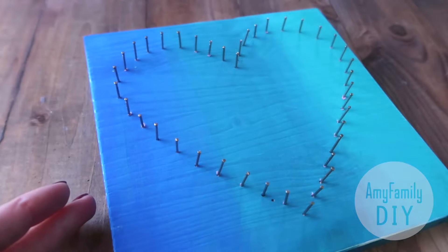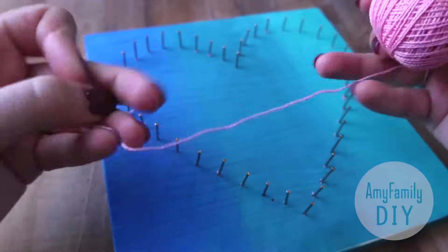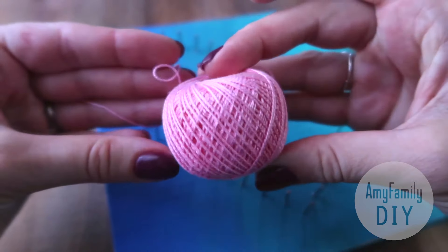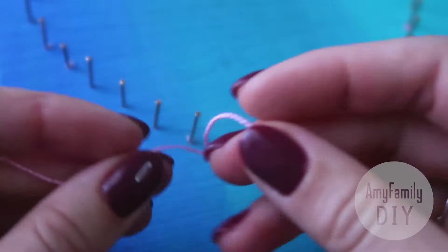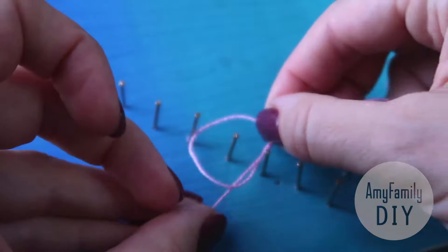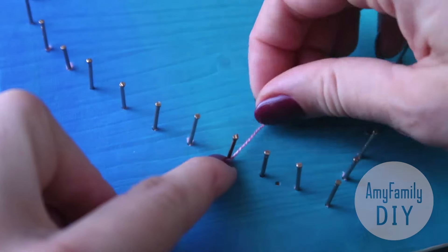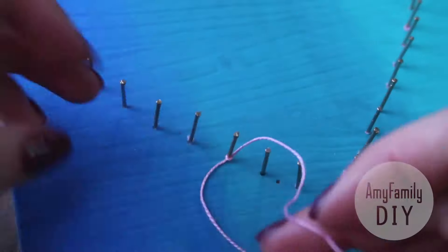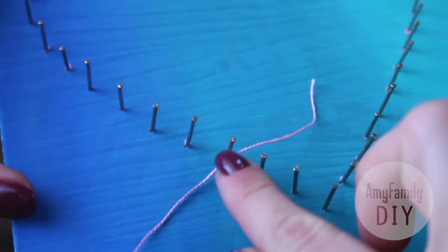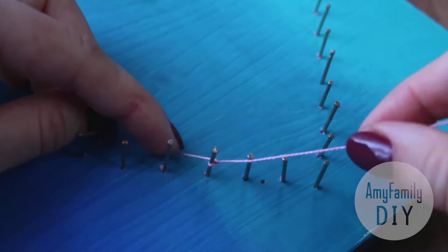Now let's move on to the final stage. It's best to use a smooth cotton string for this, like Gamma Iris, or any other ones that are similar. Shape a knot in the air and put it over a nail. Tie that knot at least 3 times, and even better, fix it in place with a drop of glue. First, let's run that string around the corner of the heart.